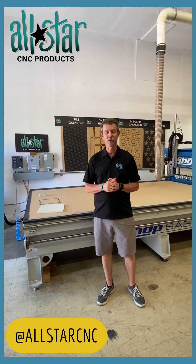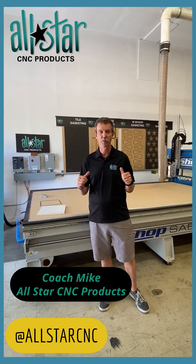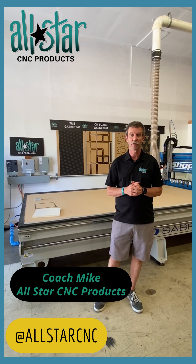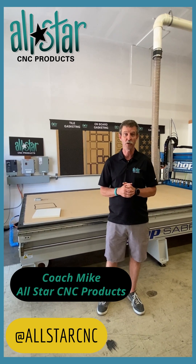Hey there, CNC router operators and owners, welcome back. Coach Mike here with All-Star CNC, back in the All-Star shop, taking a look at some of the things we're working on to help you hold your parts better.